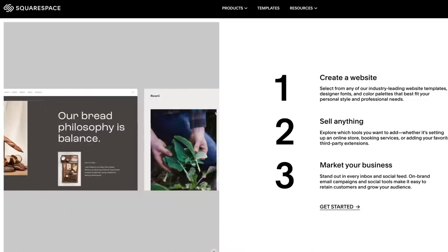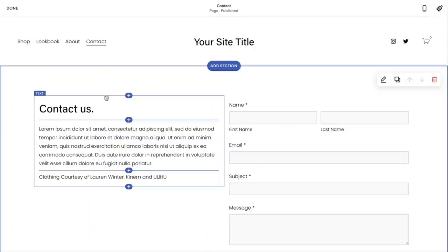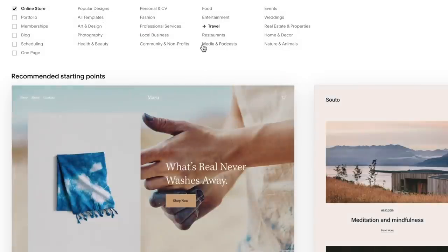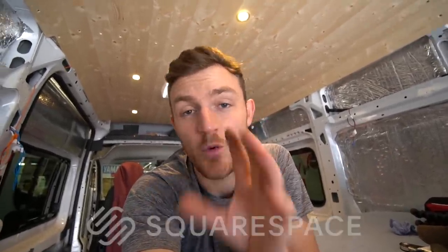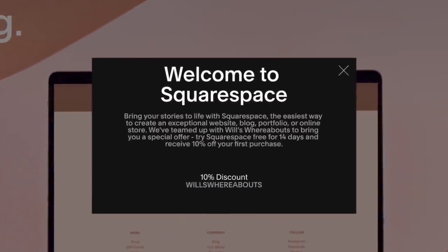Before we push on with the rest of the snagging list, I've got to say a massive thank you to today's video sponsor Squarespace. For those of you that don't know, Squarespace is an all-in-one website building platform - from setting up an online shop to creating a portfolio to share with clients, or starting your own blog page - all of this can be done very easily using Squarespace. I'm actually in the process of building my own website alongside building this van. They have hundreds of award-winning templates and a drag-and-drop system which is super simple. Squarespace are offering a 10% discount - head over to squarespace.com for a 14-day free trial and use the code WILLSWHEREABOUTS at checkout to get 10% off your first purchase.